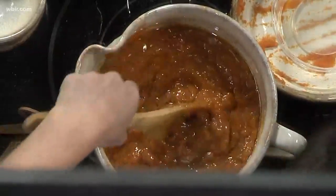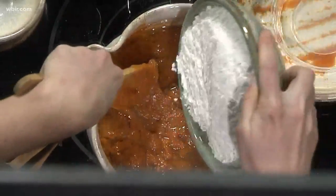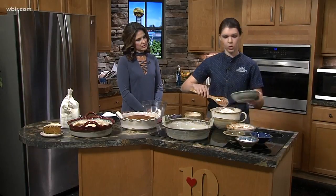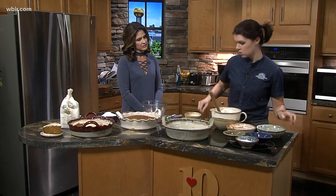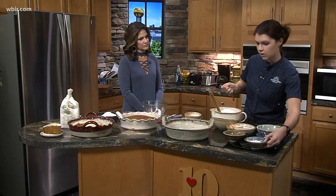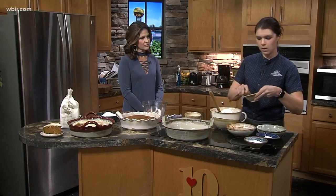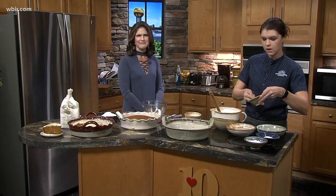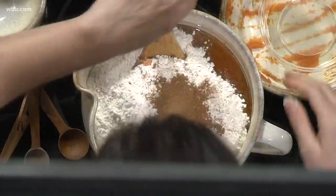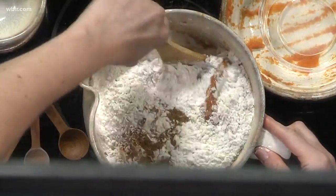Then we add two cups of plain all-purpose flour — you can pick that up at our general store if you visit this fall. One teaspoon of salt, one teaspoon of baking soda to neutralize everything, and pumpkin pie spice — that blend of cinnamon, cloves, and allspice is gonna make the whole house smell amazing. I just saw Todd look up from the radar!